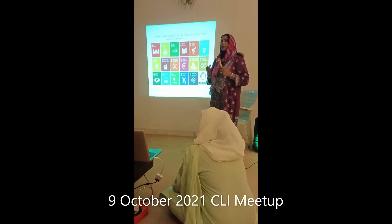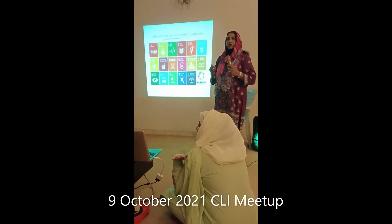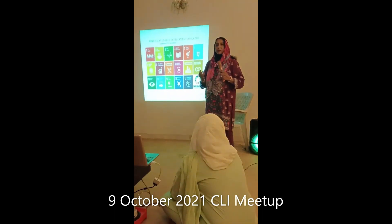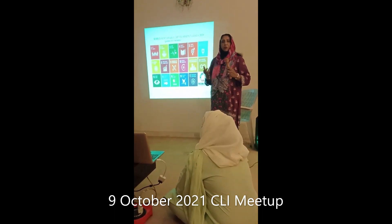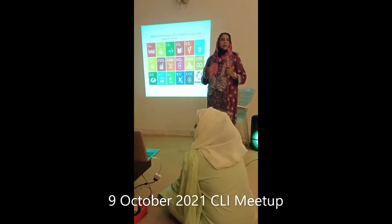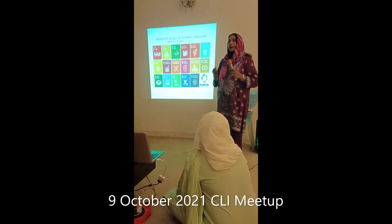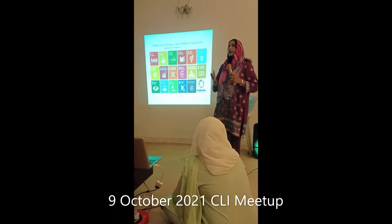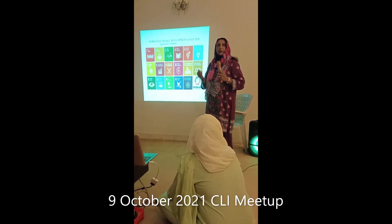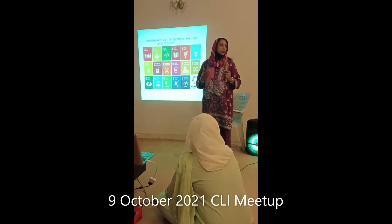For the first time, world leaders showed concern about the environment — climate change and global warming. All leaders gathered in 2015 in Paris, and they committed to Sustainable Development Goals, which they said they would follow and try to implement by 2030.